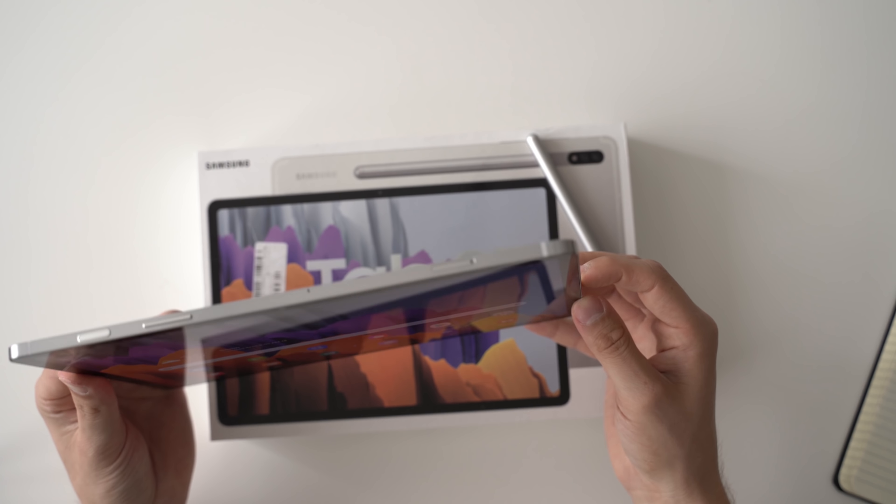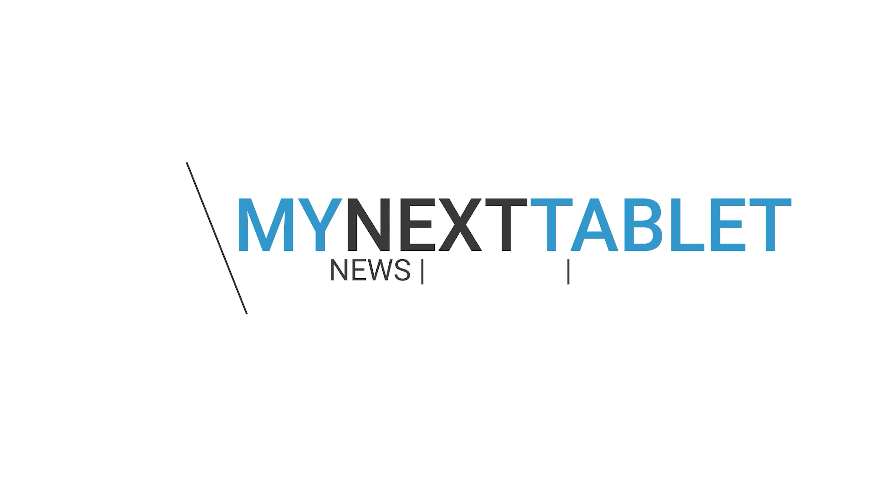My first impressions are very good. Together with the Galaxy Tab S7 Plus, this will probably be the best Android tablet you can buy for the next year, unless I find some really huge flaw — which I haven't found yet. The price is quite competitive, especially when you factor in the included pen, making it a bit cheaper than the iPad Pro with the Apple Pencil. Samsung devices also tend to get cheaper over time. I'm Andrzej from MyNextTablet.com — thanks for watching and see you next time.